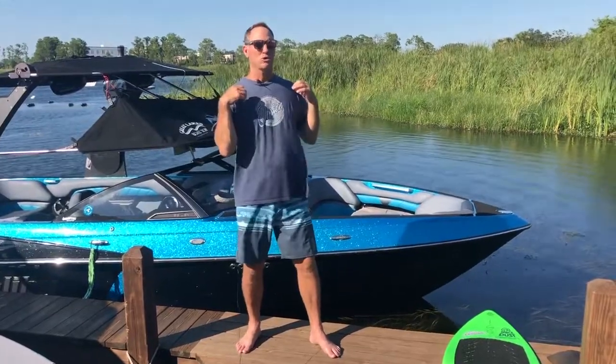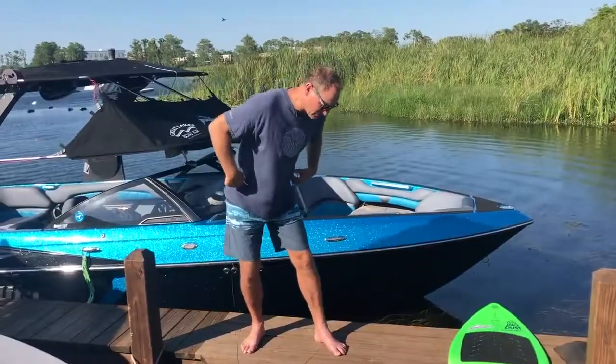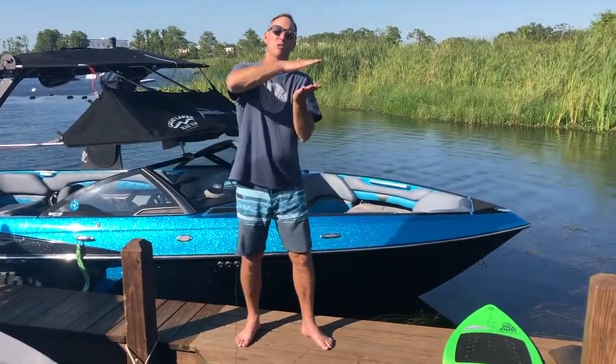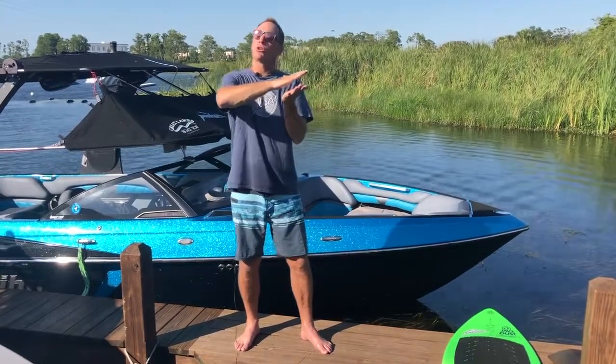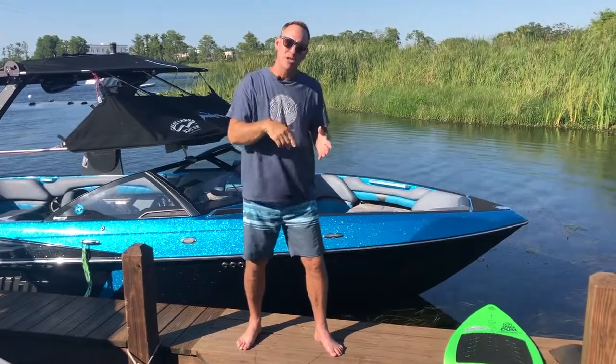Probably the biggest mistake I see when people are trying to stay with the wave is they try to do it with their shoulders. What happens when you try to lean over your shoulders is your hips go back and you have a tendency to favor your back foot when you do that. So that makes the board go flat where you start losing the wave. Think about the board running downhill, pitching forward. Get your hips over your front foot — that'll help you pitch the board down the wave.